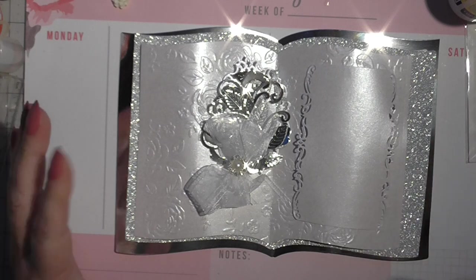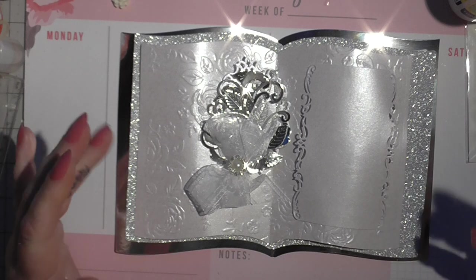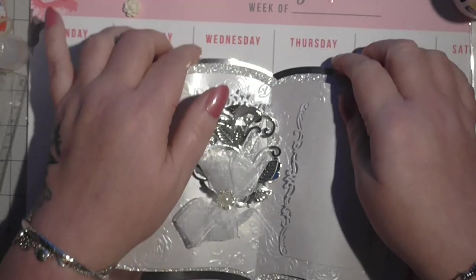And I'm still with Stampin' Up. But I wanted to bring you affordable ways to do your invitations or your special cards and stuff, you know.